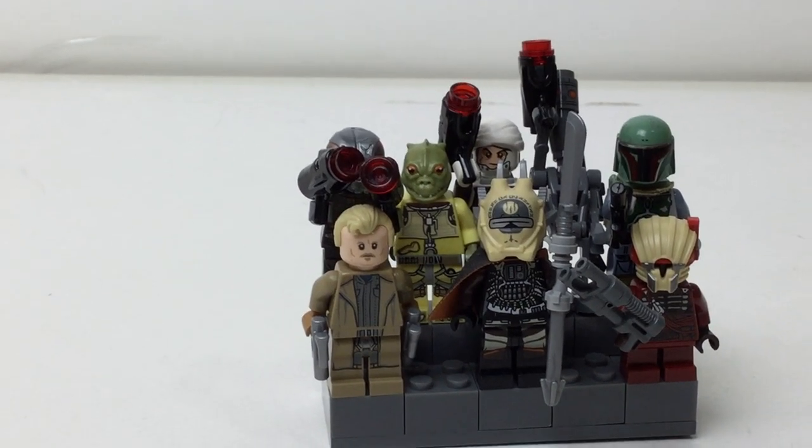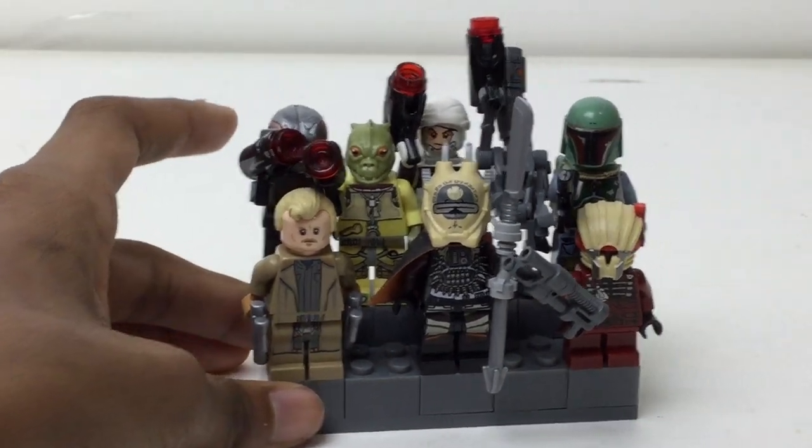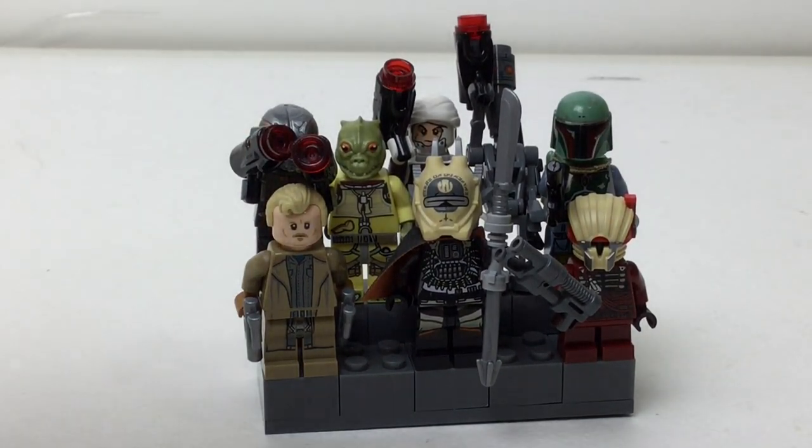Hello there everybody, Embricks here with another custom minifigure stand. You can see how simply it's built up in that kind of dark grey color. This is for the LEGO Star Wars Bounty Hunters, which I do own.